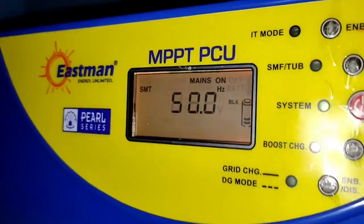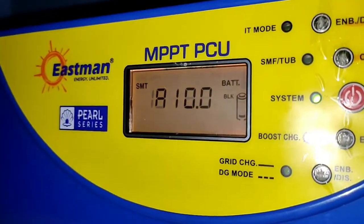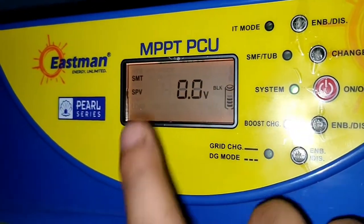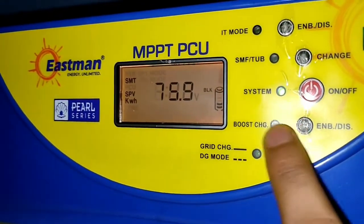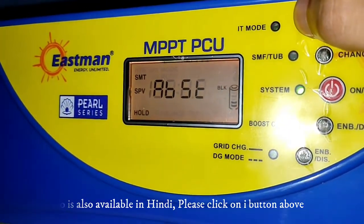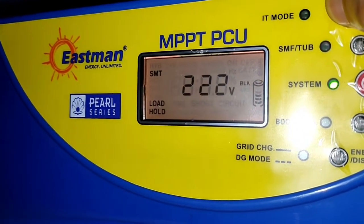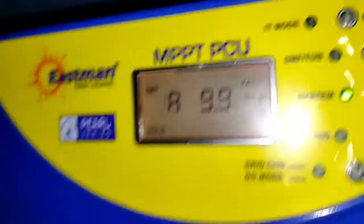Hello guys and welcome to this new episode of Tech and Check. Today's video is going to be very interesting because we are going to talk about how your inverter charges your battery at its full capacity. This video is going to be a live testing session, so you need to watch till the end to understand the full charging process of this battery.